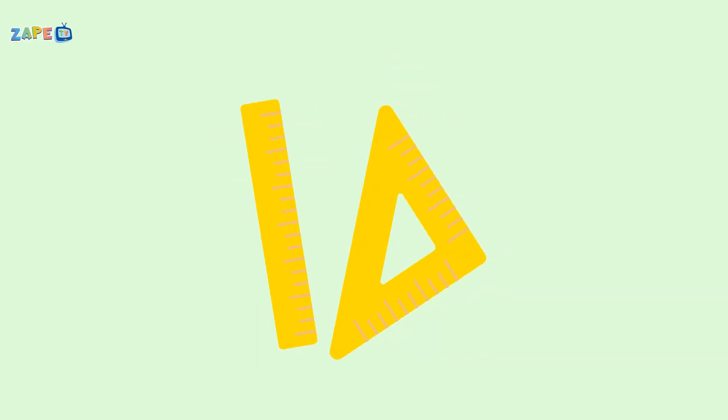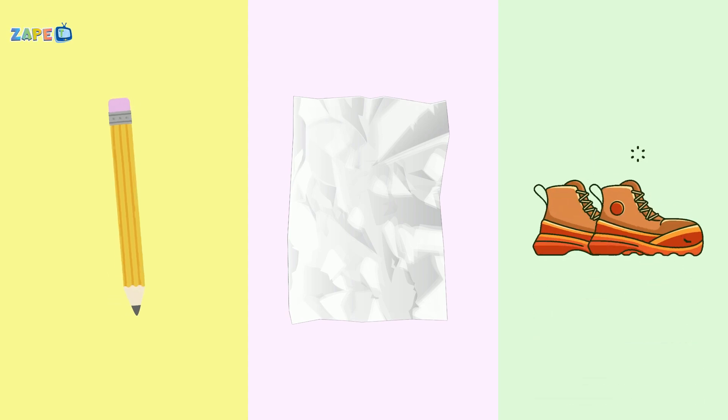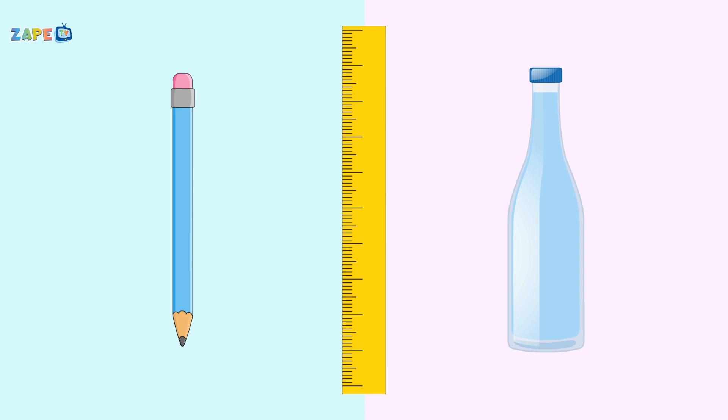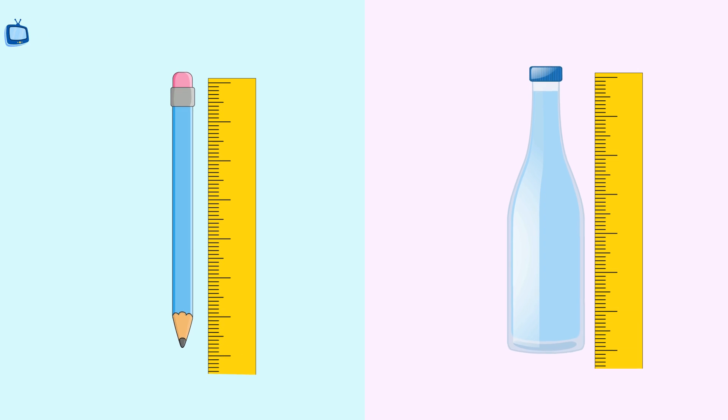Grab your ruler, it's time to play. We'll measure lengths in a fun new way. From pencils to paper, and even your shoes, measuring is easy, so let's begin the groove. Measure this, measure that, with a ruler, it's where it's at. From the top to the bottom, from here to there, let's measure everything, everywhere.